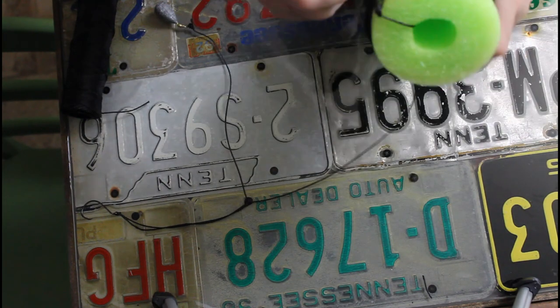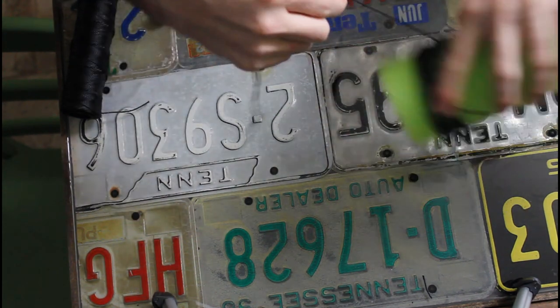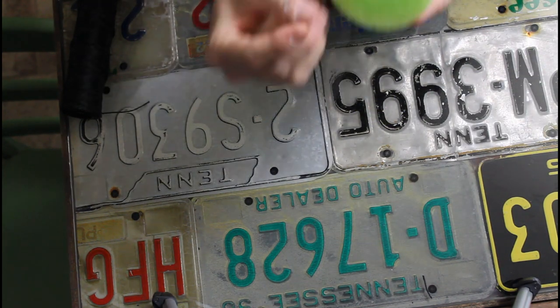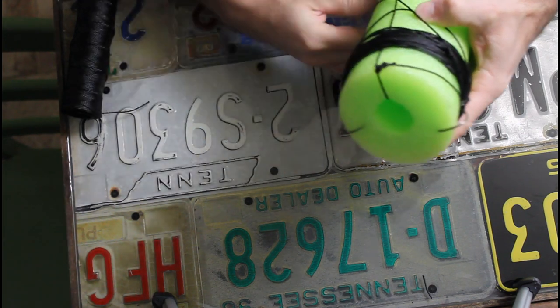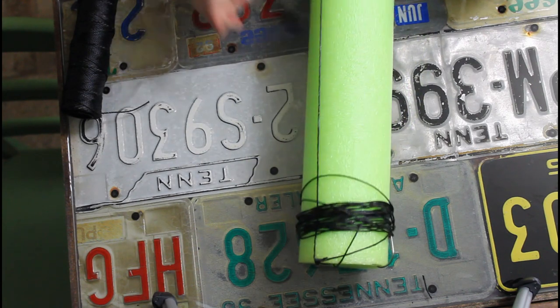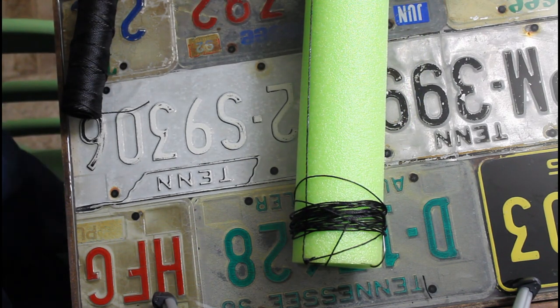Once you get your hooks on, that's it — you got yourself a bona fide bad boy jug. What I do is wrap the line all the way around the jug until you get to the hooks, press the hooks into the foam noodle, and put the weight in the middle of it. Self-storage. There you go — jugs for $2.75 each. Can't beat it.